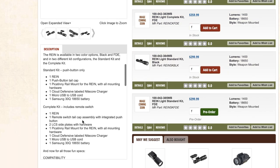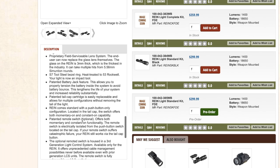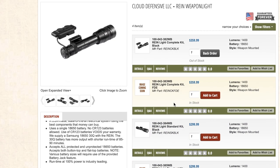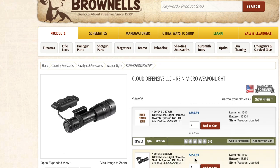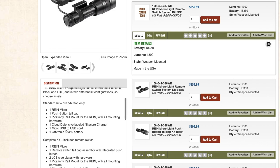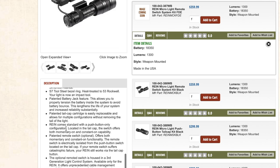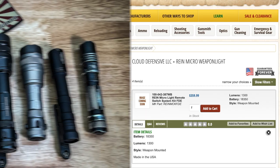Here you can see the full size RAIN from Cloud Defensive and all of the specs. It is probably the most durable light I have. The RAIN and the RAIN Micro are just super well built — a little heavier and beefier. However, if you want a light that will go through anything you throw at it, the RAIN and RAIN Micro are the ones, and probably the OWL as well, though I have no firsthand experience with the OWL yet. They are super cool lights, a little on the pricey side, but you get what you pay for.